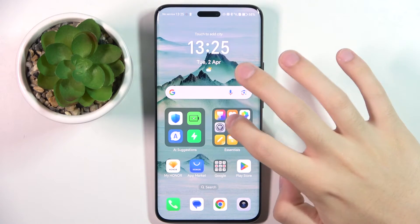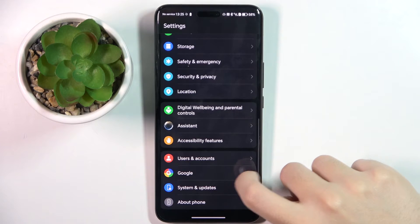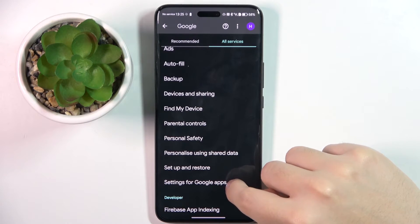First, to do this we have to open our settings and scroll down a bit and click on the Google option right here. Now we have to choose the All Services section and click on the settings for Google apps.